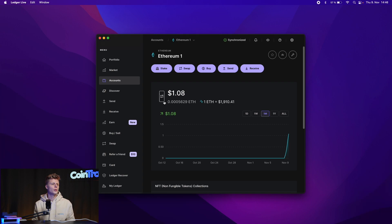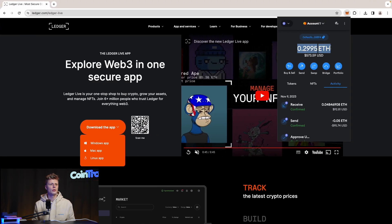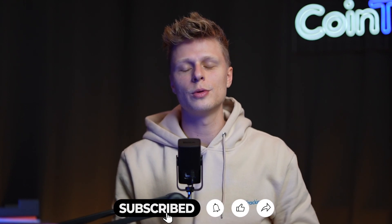This is why the Ledger is so important and secure — hackers cannot move your funds without physical confirmation on the device by pressing the buttons. In Ledger Live we see the funds are gone, and back in MetaMask we can see almost 0.3 ETH in our account again, with a received transaction of 0.0484 ETH from the Ledger. We hope this video was useful. If you have questions, leave them in the comments. Please like the video, subscribe to the channel, and we'll see you in the next one.